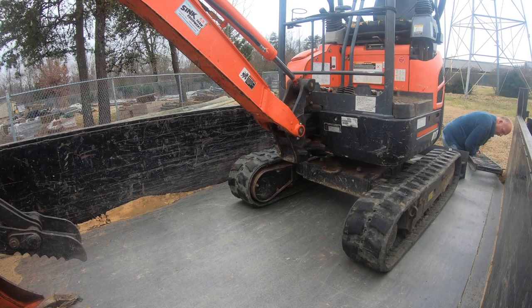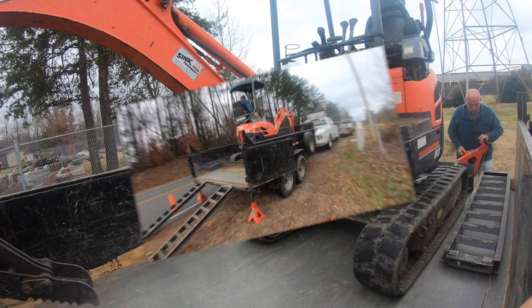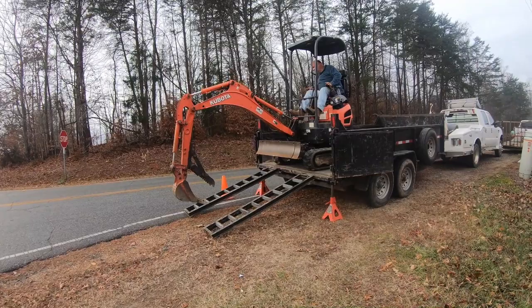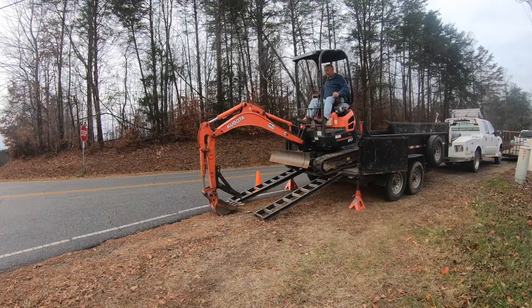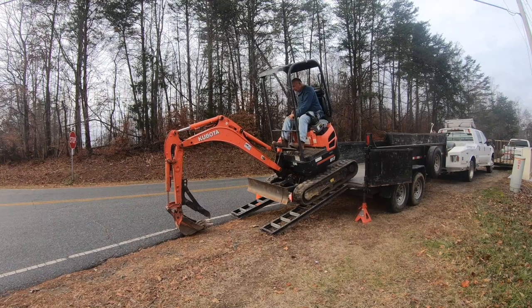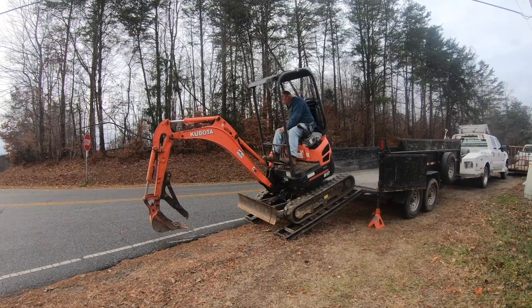Stay tuned for more tips and tricks, and we'll catch you on the next one. One more tip on unloading without tilting: keep your bucket down and kind of let it ride on the ground like he's doing, then lower yourself down to get more on that plane — it prevents the teeter-totter. Hey folks, appreciate you watching — we'll catch you on the next one.